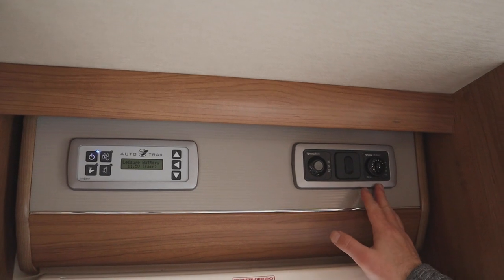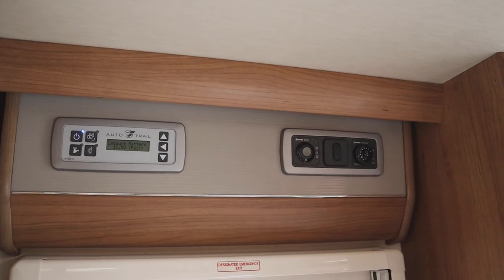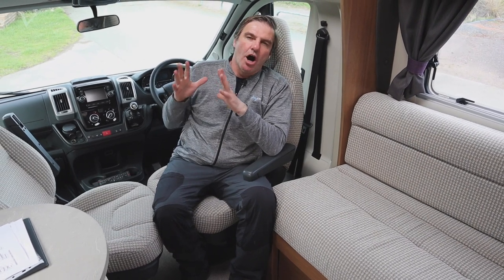So there you have it — the AutoTrail Tracker RB, a 2015 van with just under 21,000 miles. For a 2015 van it's in great condition with no marks or scuffs; it's really been well looked after. It's got full service history, full habitation history, and it has indeed been well looked after.